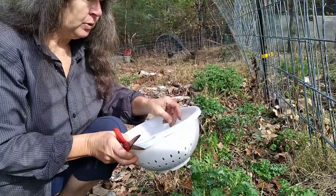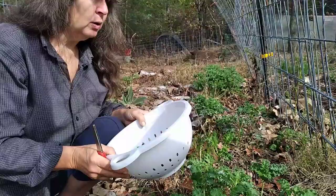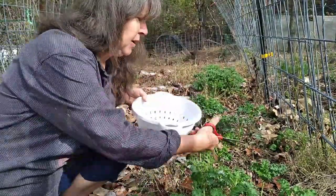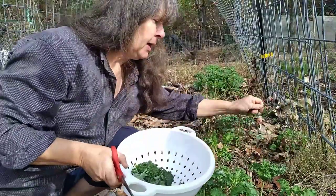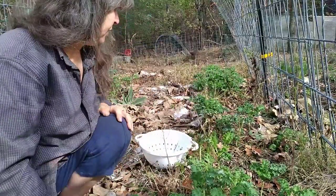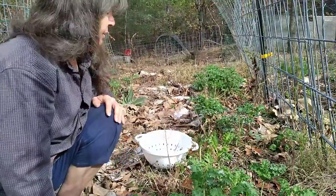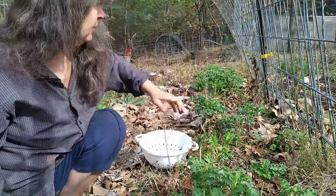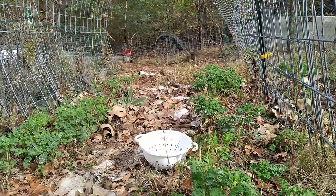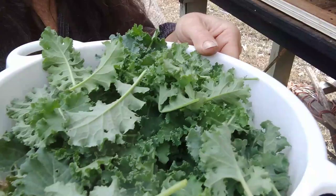So the plants stayed alive and now I'm gathering them to eat fresh, but also I'm going to put a bunch of this into the solar dehydrator because I don't want to lose this. I'm praying that these plants will make it through this freeze, but if they don't I've at least gotten what I can out of them. You can also see right here we have garlic — little sprouts starting to come up. This is the kale I was able to pull out of the garden from all those little plants.